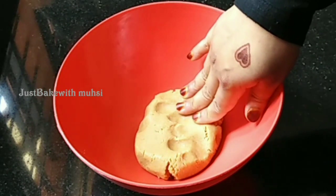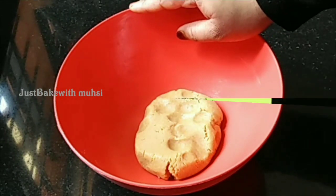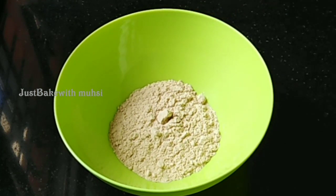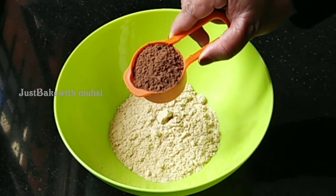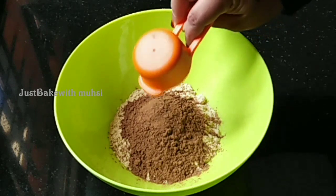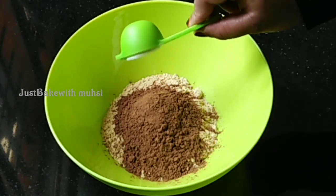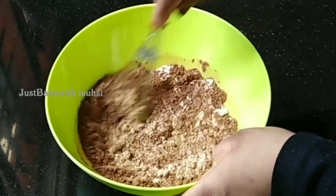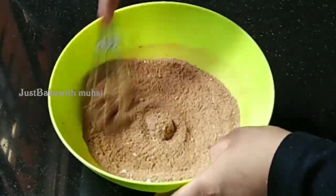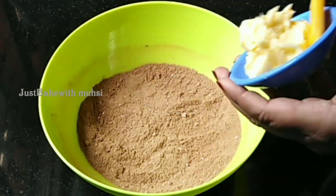Now the milk powder mixture is ready. It is ready for the biscuit powder. We will add chocolate flavor — I will add 1/4 cup cocoa powder and 1 tablespoon of baking powder as well. Mix it in a good way.